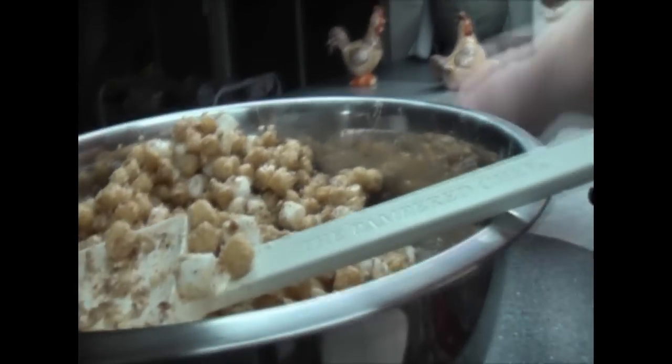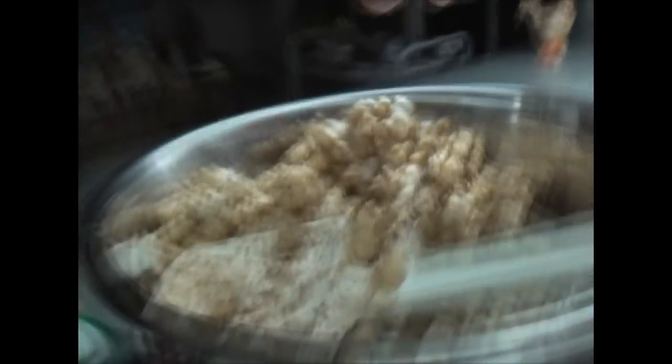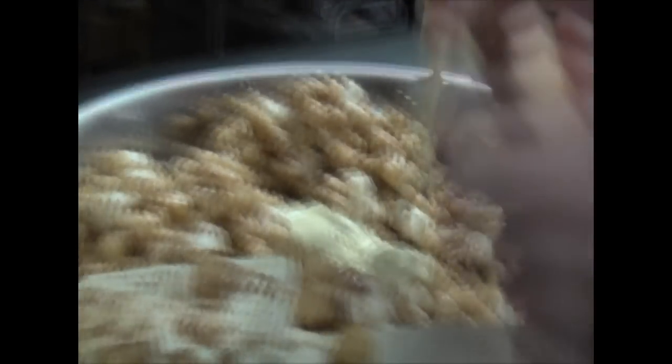It looks so yummy, I want to eat it. Now we're going to put in the rest of the white chocolate. This is why I need assistants to help me out.